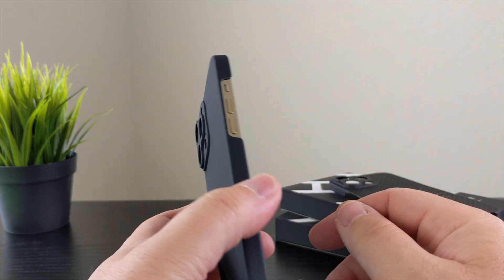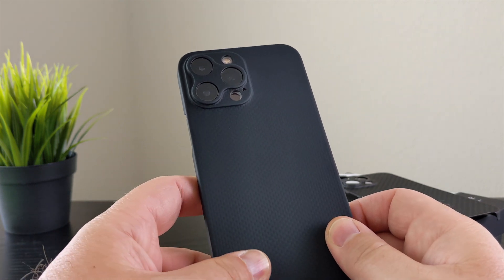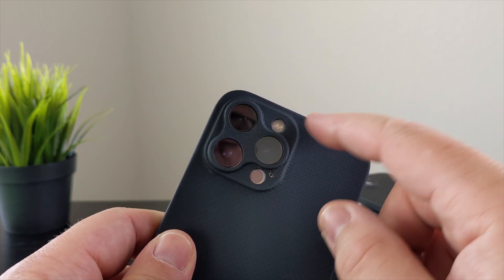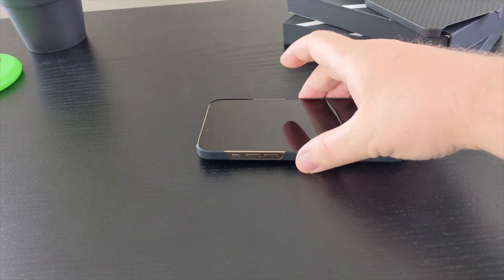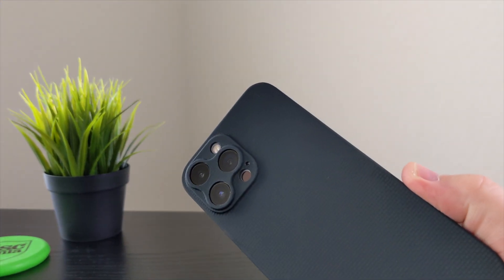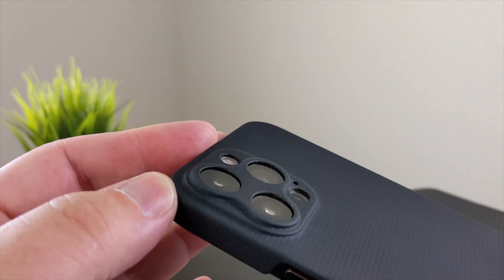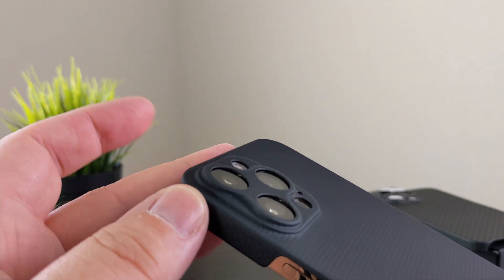The benefits are that it is super soft in the hand, feels really good — almost has a rubbery feel as opposed to a hard plastic feel. The cyber edition gives you cutouts raised around your camera lenses, so if you put your phone down on its back you're protected from scratches and don't have to worry about your camera lens scratching. It does not interfere with photos or videos but does give you added protection around your camera lenses, which I think is very important.